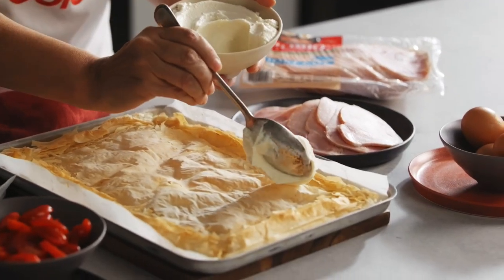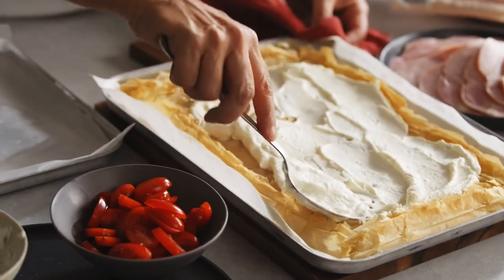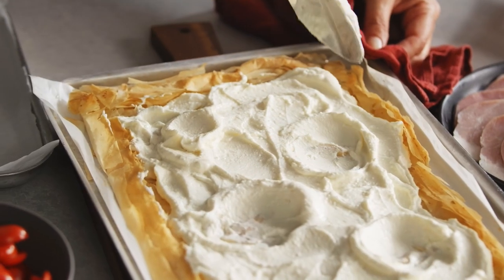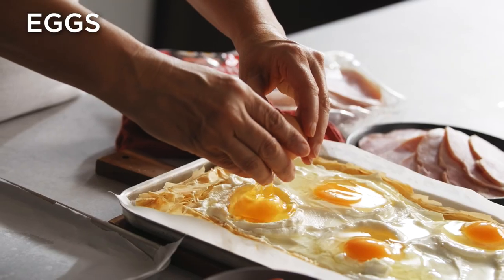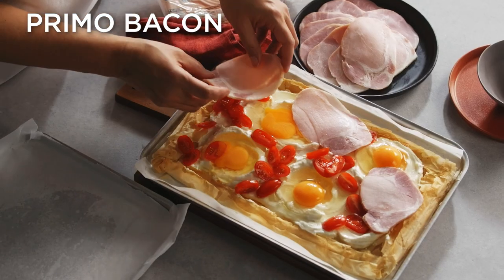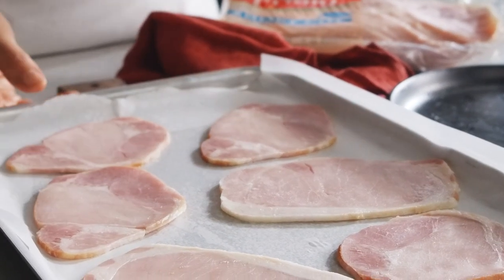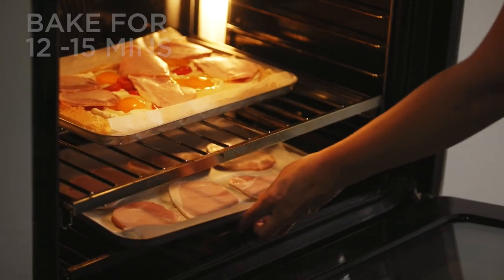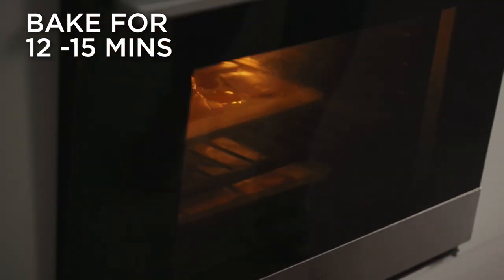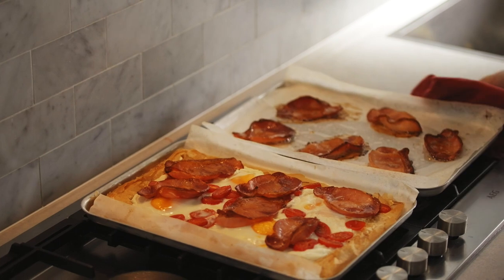Once cooled, spread the ricotta over the tart base and use the back of a spoon to make four indents in the ricotta. Carefully crack an egg into each indent. Then arrange the tomato and half the bacon over the tart. Place the remaining bacon on the second tray. Bake the tart and bacon for 12 to 15 minutes or until the bacon is crisp and the eggs are cooked to your liking.